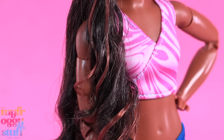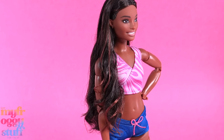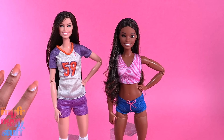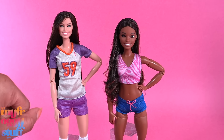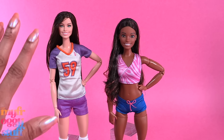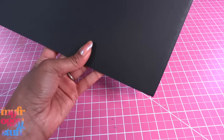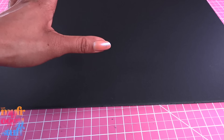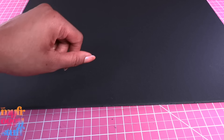Since we only added highlights instead of doing a full reroute, this mini makeover was a lot faster and easier, which I love. But the Olympians that these dolls were inspired by are no strangers to hard work, so let's make a quick backdrop where they can work out. Let's use foam board to make one of our wall boxes.